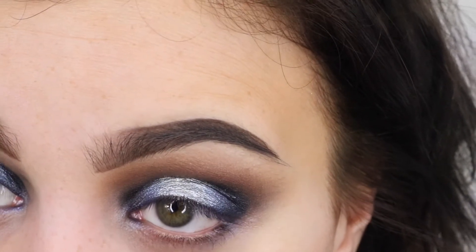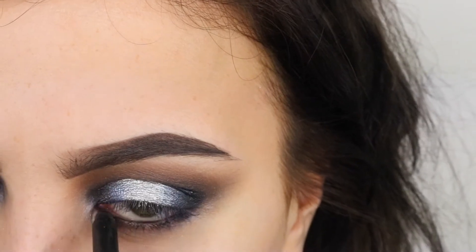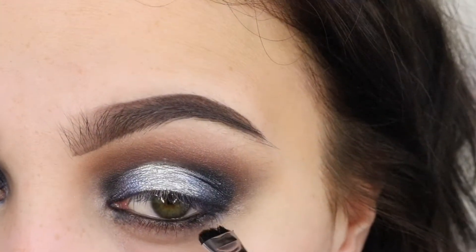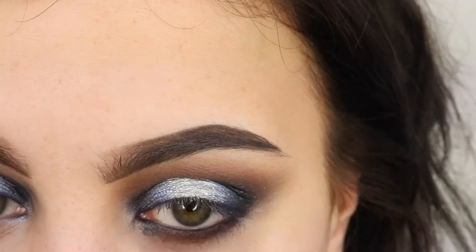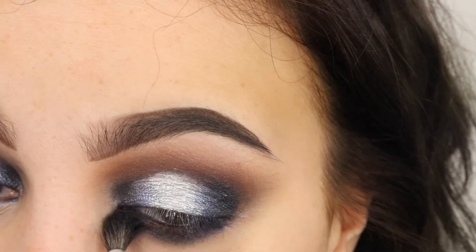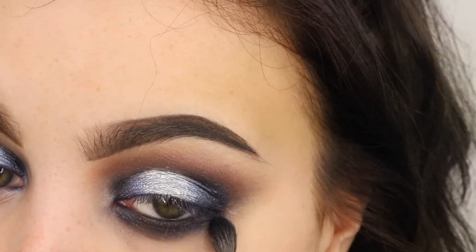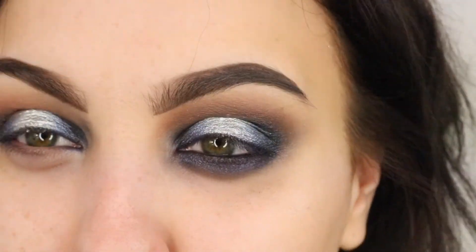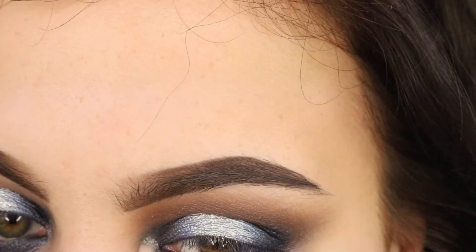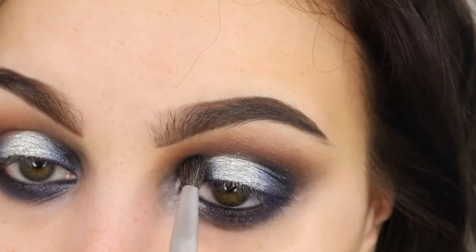Now we're going to work on the lower lash line. I'm just taking a black liner, putting that in my waterline and smudging it underneath as well on the lash line. Then I'm going to take a short shader brush with Cypress Umber on it and smudge that out. I'm going to take the same brush we did all the black work with, pick up that same blue prismatic eyeshadow, and buff it underneath so we've got a really heavy, really smoky lower lash line. For the inner corner, I use the same silver we used on the lid and pack that in there, blending it out.